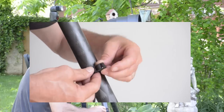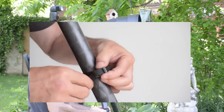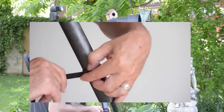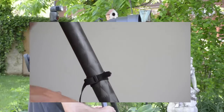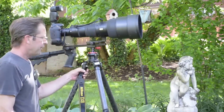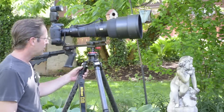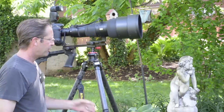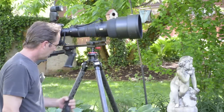The important part here is after buckling it, make sure you take the loose end of the strap and back-weave it back over top through the buckle one more time. That's going to make sure that the buckle doesn't come loose. With the tripod strap attached to the tripod legs — one to each leg in this manner — it is repositionable, but under load it will bind up and hold position.